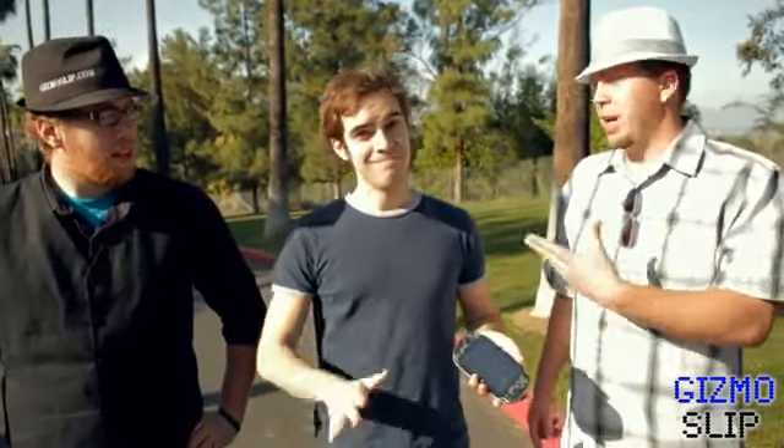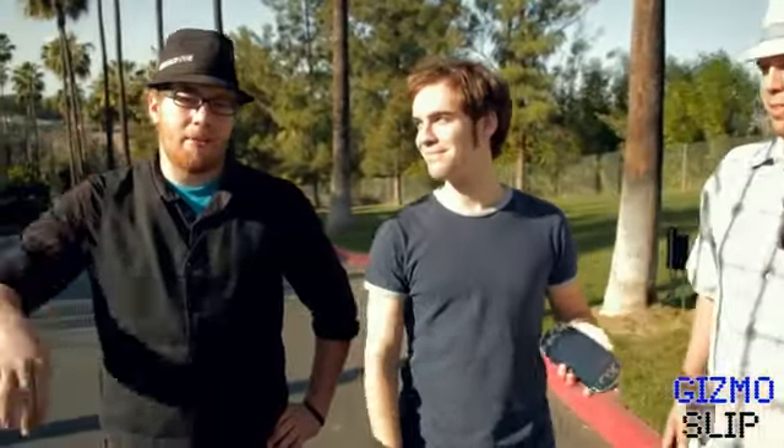What's up YouTube? Brandon Baldwin here with gizmoslip.com and we've got Jax from Jax Films. And I'm Darren Dyke.